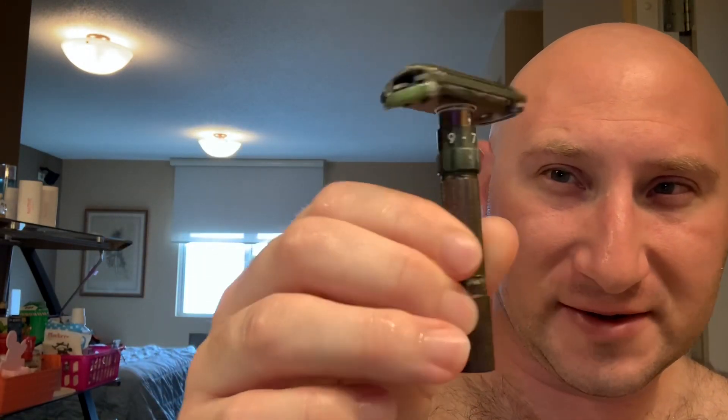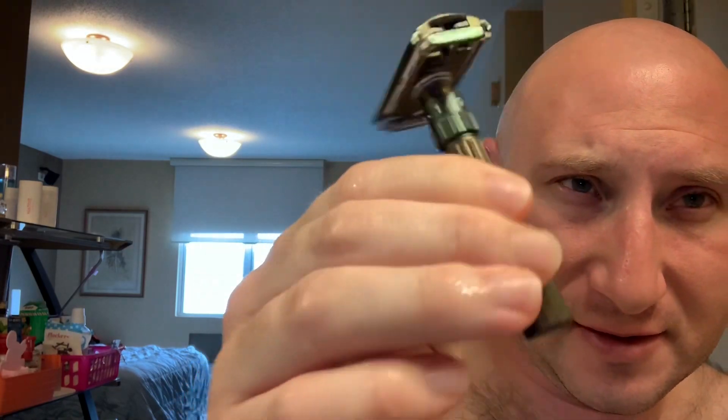The razor I'm going to be using today is my Gillette Fat Boy on setting seven, with a Gillette Masset blade. I think it has its second use on it — so not fresh, but second use.